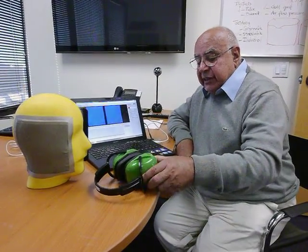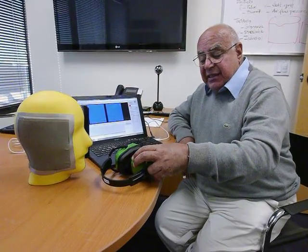My name is Samir Gerges. I'm a professor at the Federal University of Santa Catarina for noise and vibration. We work over the last 30 years in hearing protectors and headsets.